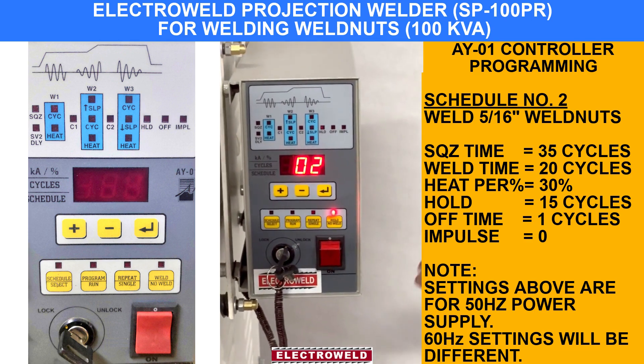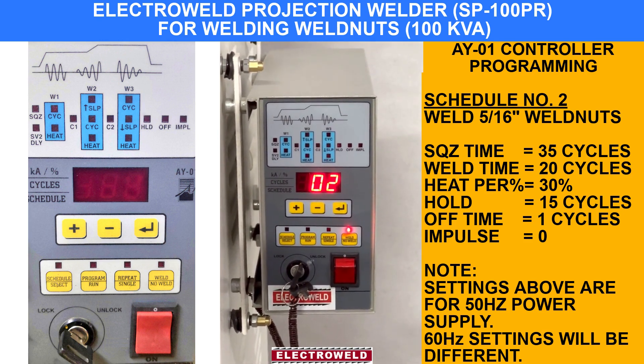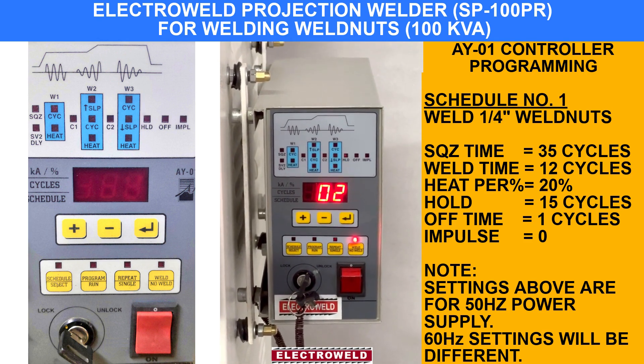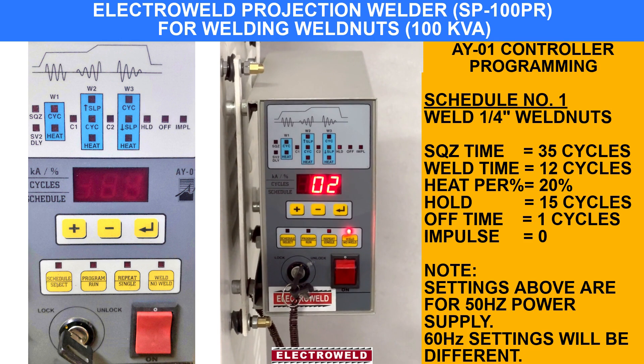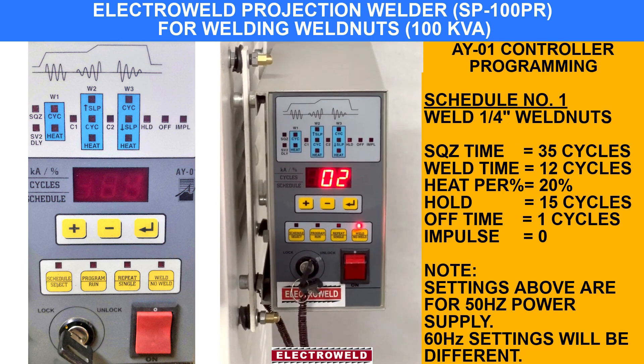This is how you can change the schedules. For welding 3/8-inch nuts you can go to schedule 3. For half-inch nuts you can go to schedule 4. And accordingly you can set the parameters as shown earlier.